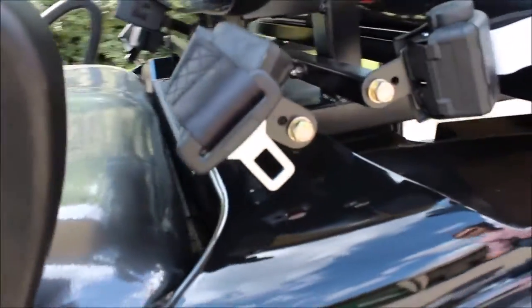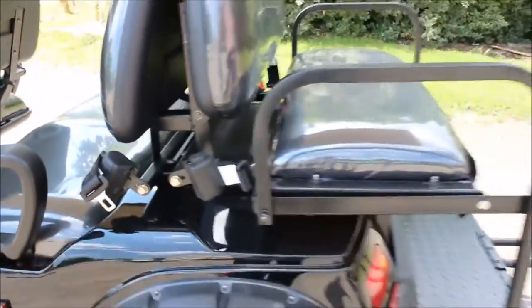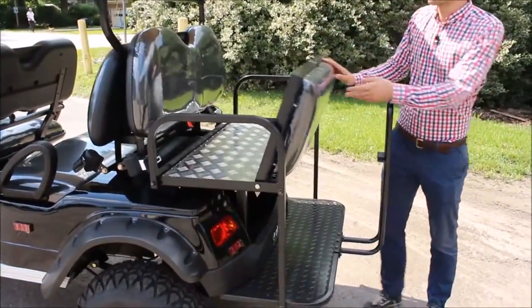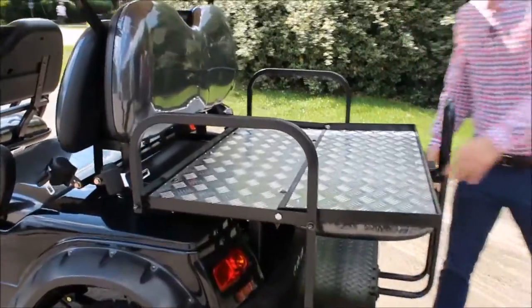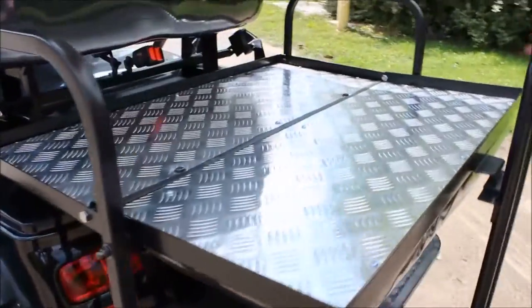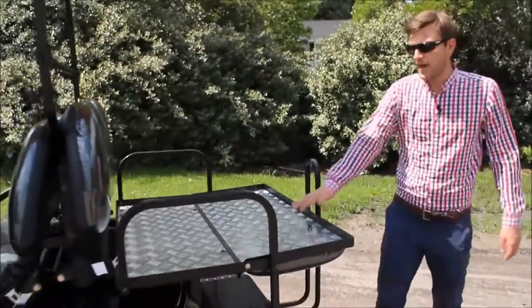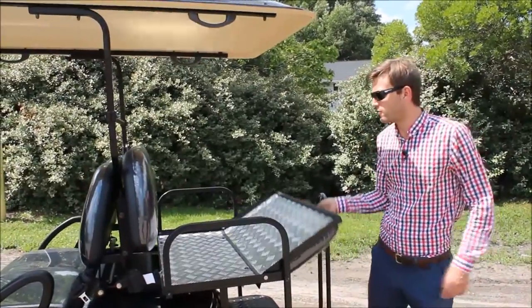Moving back towards the rear of this vehicle, one of the features that our customers love most is our standard fold-back seat. It gets you that extra storage you need to take a trip to the beach. Maybe you only need to carry four people but you've got two coolers to carry — this is how you do that. That diamond plate fold-back storage is standard on these vehicles.